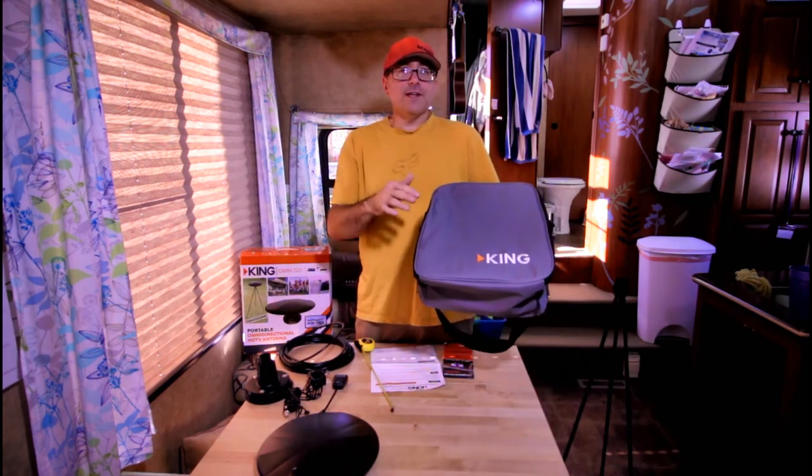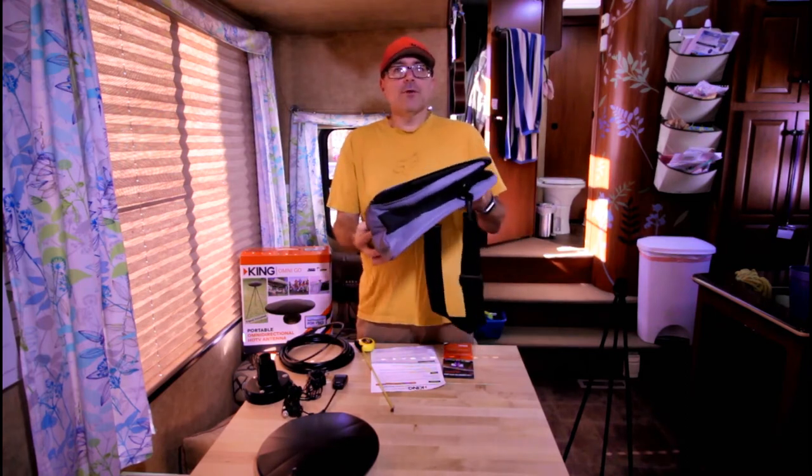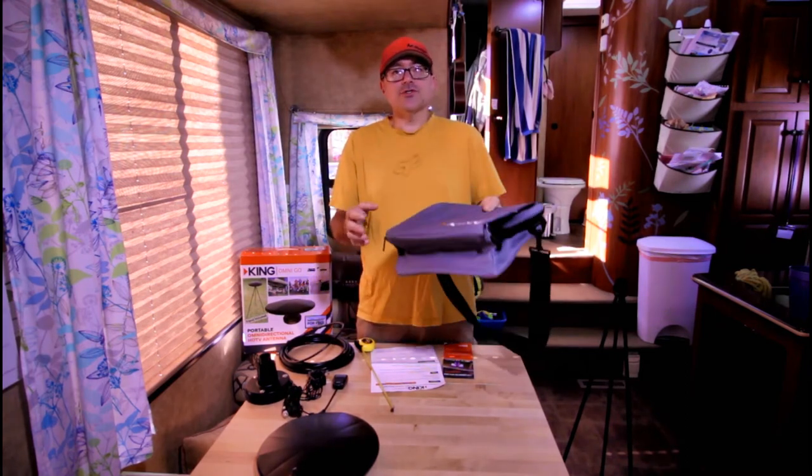Last but not least, it comes with a nice case that accommodates all of this very nicely and neatly into a small package for easy storage — whether it be behind the seat in your truck, in the basement of your RV, or wherever you choose to store it. That's what's in the box. Let's go check it out and see how well it works.